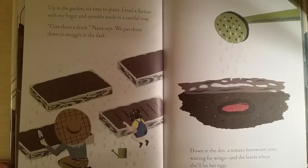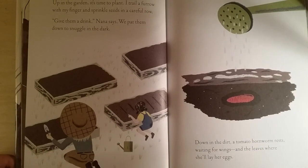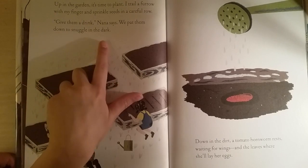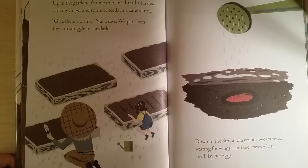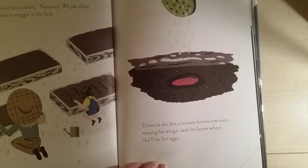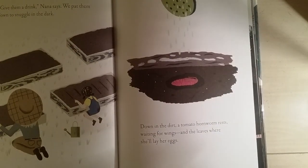Up in the garden, it's time to plant. I trail a furrow with my finger and sprinkle seeds in a careful row. 'Give them a drink,' Nana says. We pat them down to snuggle in the dark. Down in the dirt, a tomato hornworm rests, waiting for wings and the leaves where she'll lay her eggs. I haven't heard about these before.